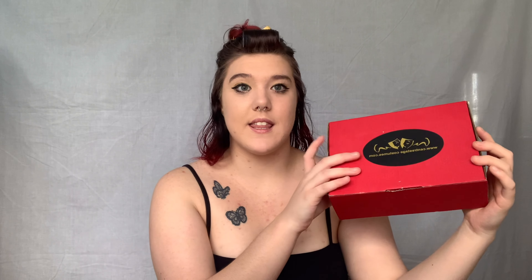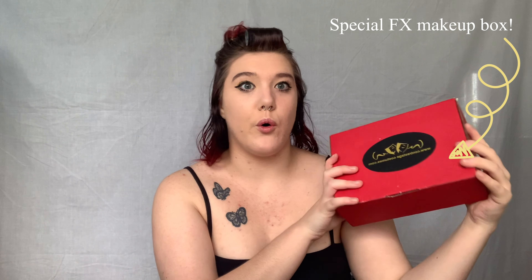This is the special effects makeup I'm using — it's great for beginners. If you're a beginner wanting to learn how to do special effects makeup like I am, I really suggest getting the Centre Stage Costumes kit. You can get it off eBay or just Google their name.